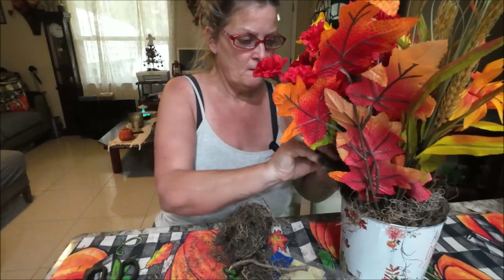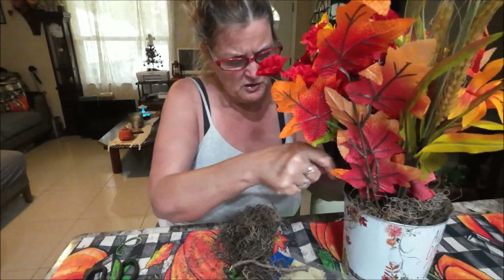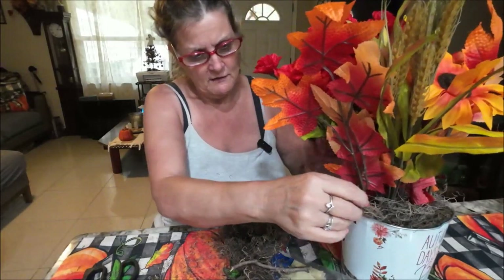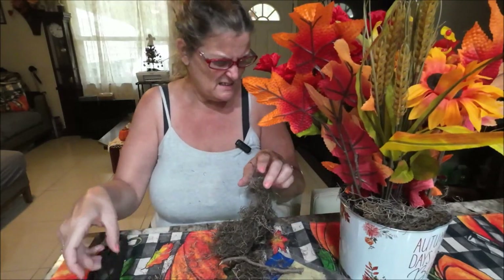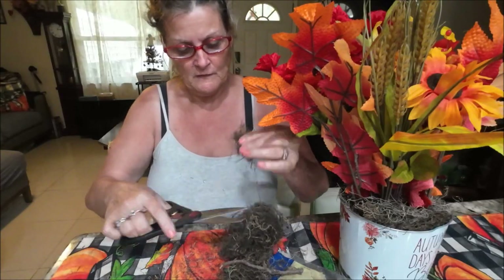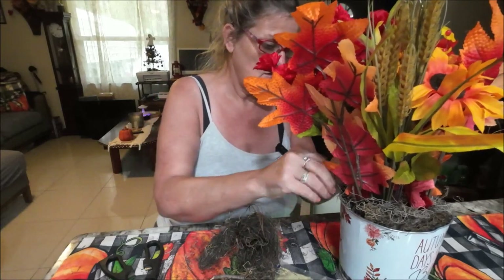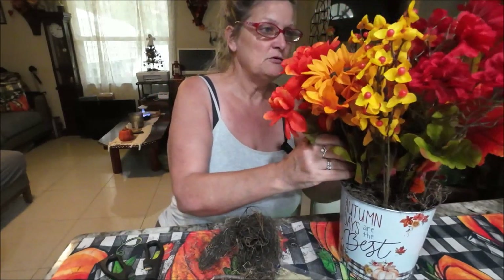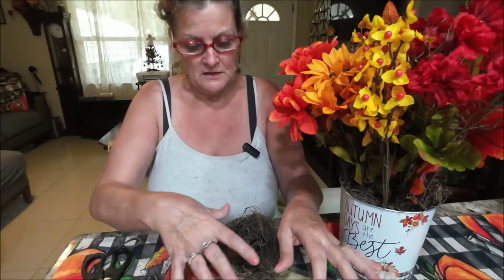You can put the moss in between too — if you can see the foam and don't want to, just put a little bit in there. I put some down in there just to make it look a little nicer. There you go, that's pretty much it — easy project! Let me get rid of this mess and I'll show you the whole thing.